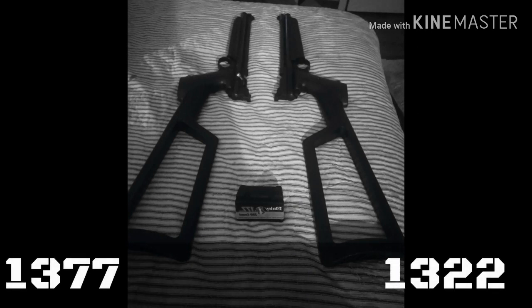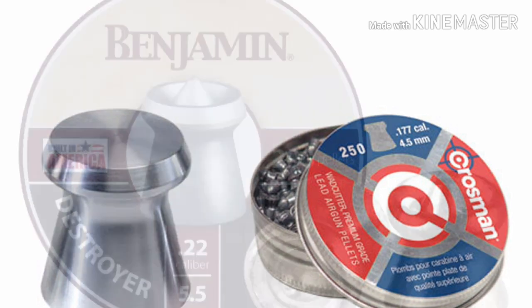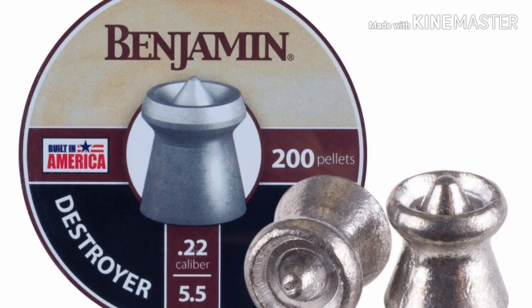What I want to do today is see the pellet energy in the relatively same power plant. We got a 1377 and a 1322 Crosman. As far as I know they are the same power plant. In .177 I have a 7.4 grain pellet and in .22 caliber I have a 14.3 grain pellet. Let's see what happens.